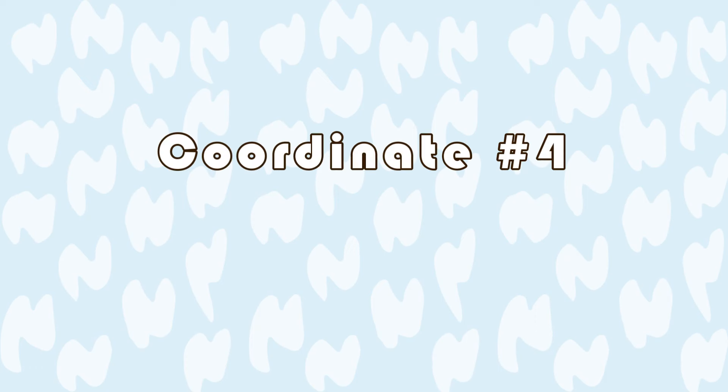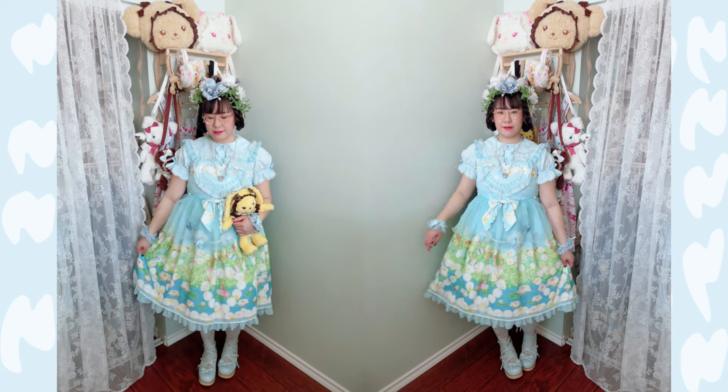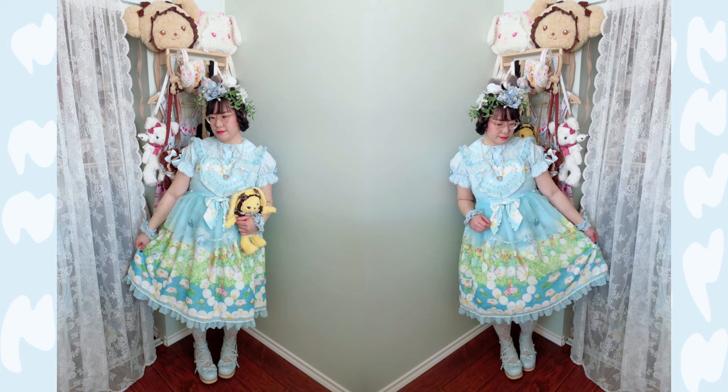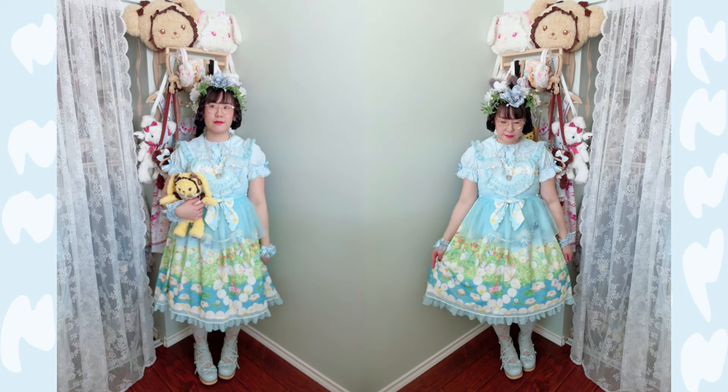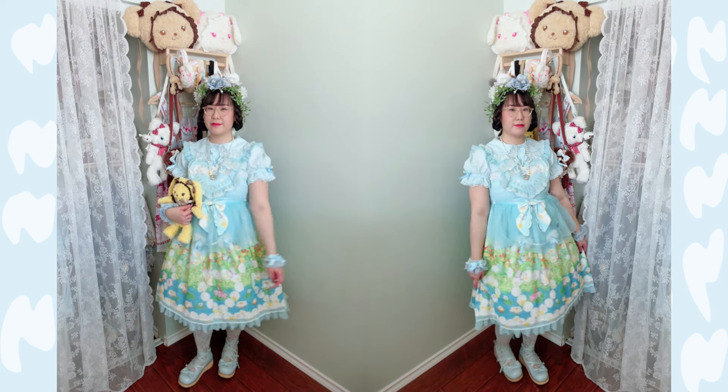And the last coordinate is a spring flower fairy coordinate. The main series for this coordinate is Baby's Thumbelina Fairy Tale Departure for Future Petal Apron JSK. As you can see, I'm really into springtime florals and this print is just perfect for spring.